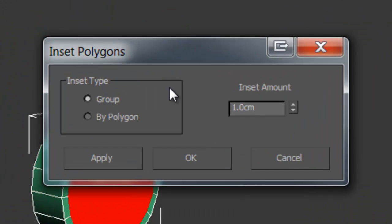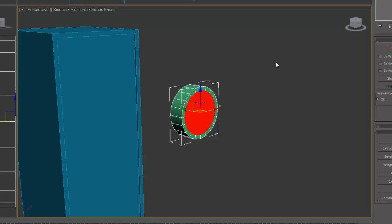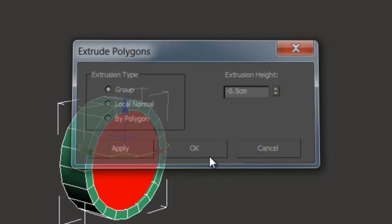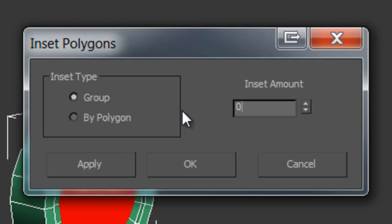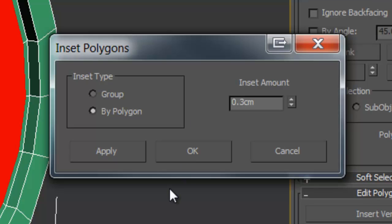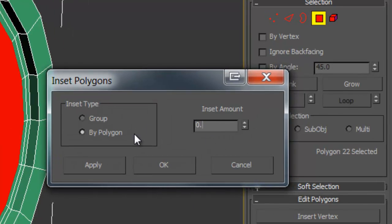Which you want to insert, then insert and extrude. Insert, then insert by polygon, and then insert again — about 0.5, sorry, 8.5.